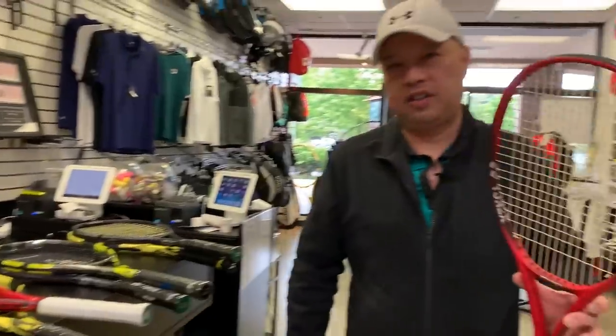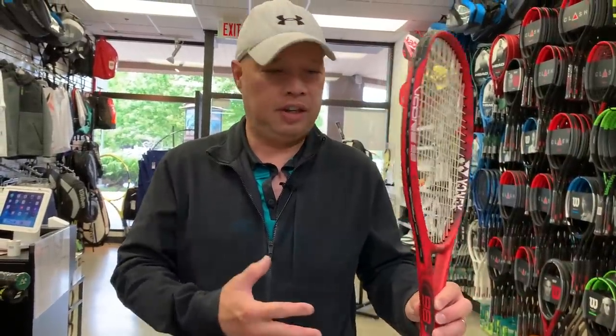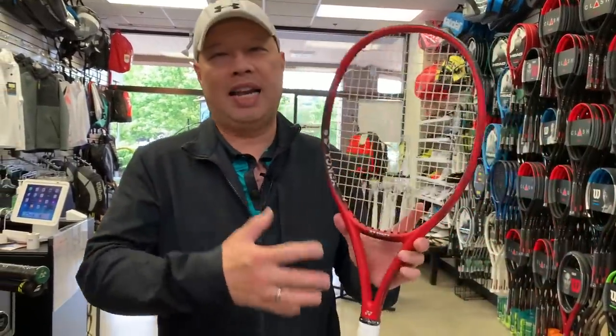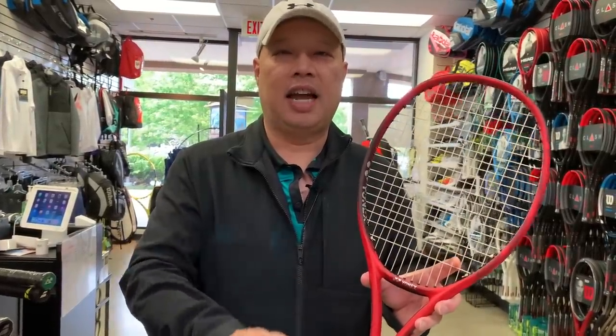So this actually isn't going to be a tiebreaker, because Babolat doesn't make a racket like this. Let me tell you what it is first — this is a V-Core 98 Light. This is suited for that player who's definitely on the intermediate side, that wants a lighter, smaller-headed racket.